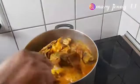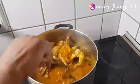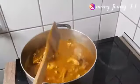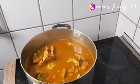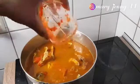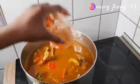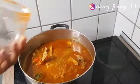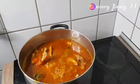I have to stir everything gently so that the fish will not break into pieces. Now it's time to add our pepper. Now I'm going to cover it to boil.